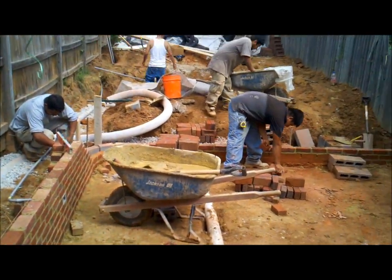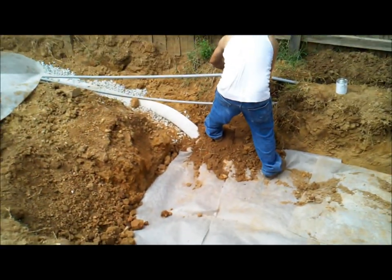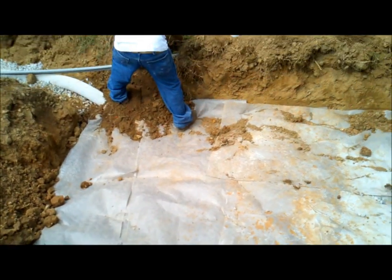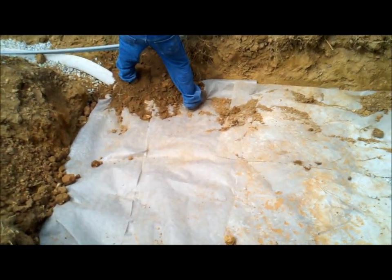To the left we have the drain coming out where the gentleman's sitting right there, and they both run back to a very large dry well that's in the back of the property you see here, which is underneath the tarp. It consists of about a 10-foot by 7-foot by 7-foot pit of gravel.